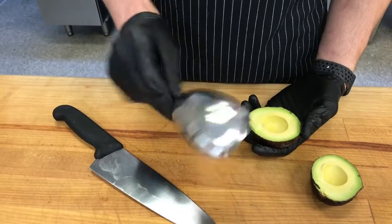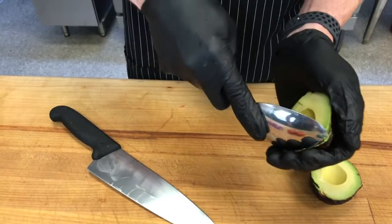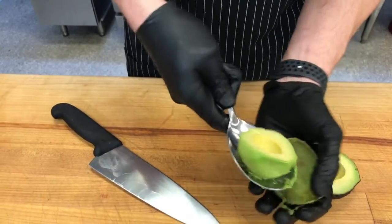And then from the back side of the blade, push off the seed. Take a nice wide mouth spoon, just roll it around the skin — pops right out. Now that we've made the pico and mashed up the avocados, let's finish off the guac.